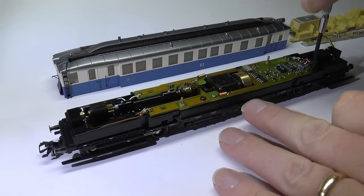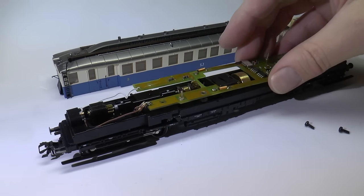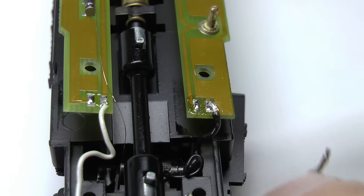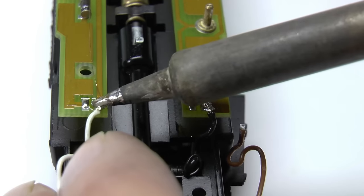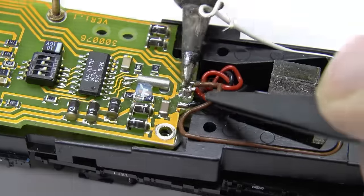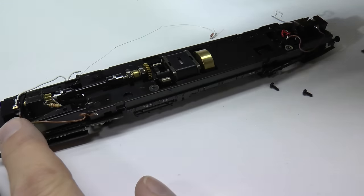We are now going to remove the entire circuit board, which is the delta decoder. It's held in place with two screws, and then we just desolder the cables that are currently soldered to the board. After that the PCB is easy to remove.